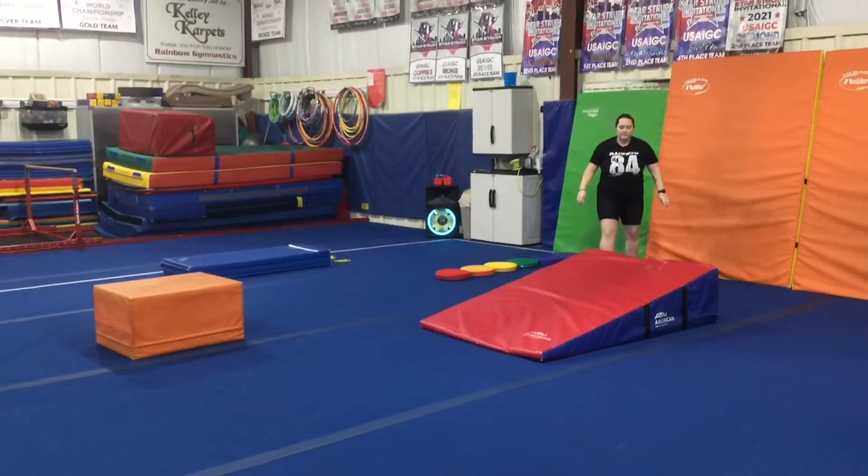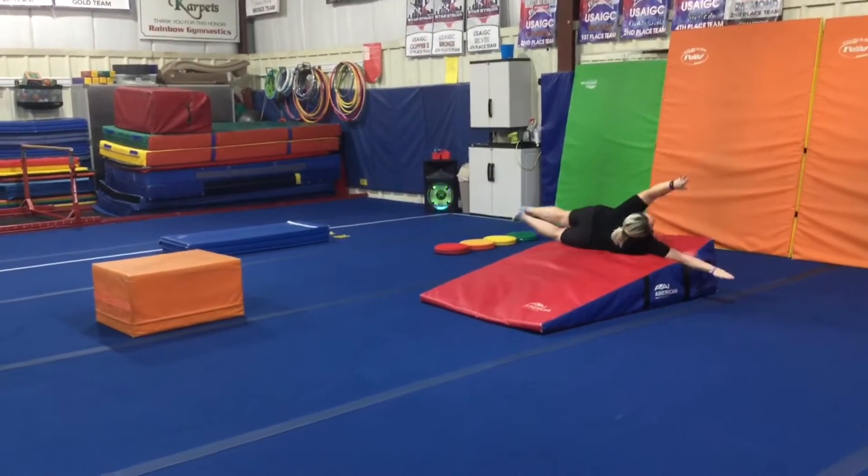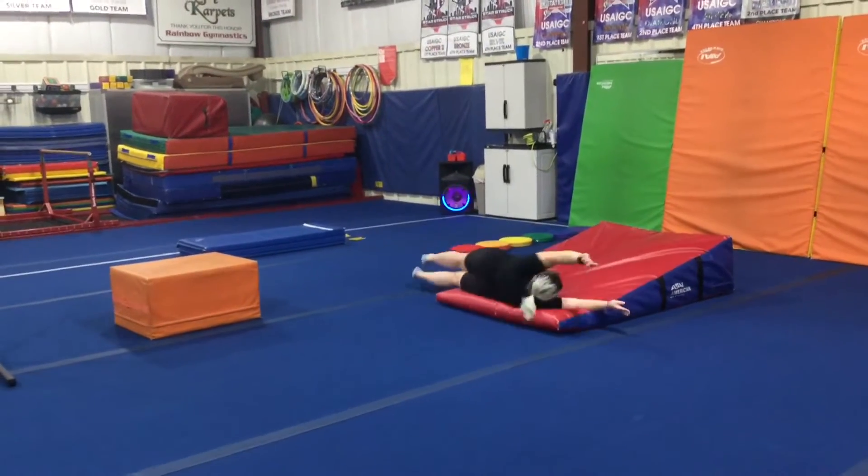Station number two, we're introducing a log roll down the cheese mat, so the students will lay flat, squeeze their legs together nice and straight, arms up over their head, and roll.